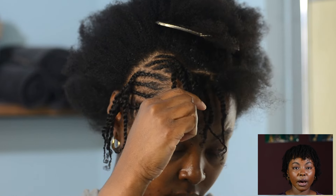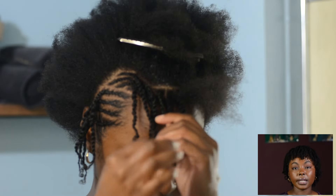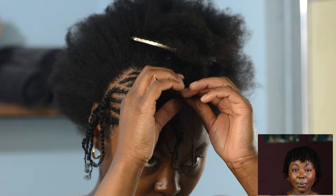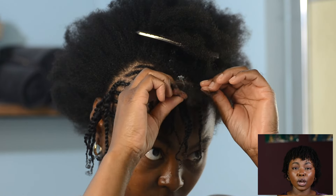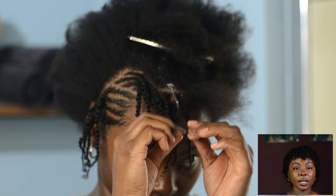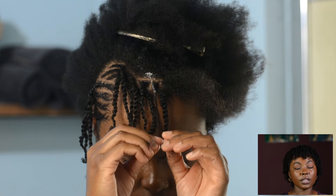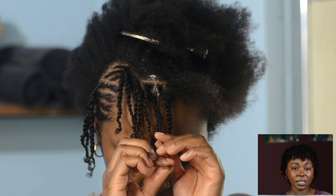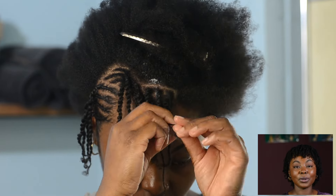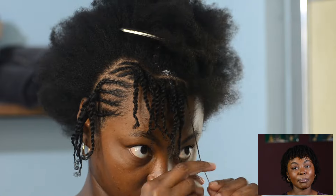For this style, you really don't have to worry about how your parts look because they're going to be covered up — it's going to be such a high volume style. I was just making decent parts in the back going straight across, then using my fingers to separate a section that was consistent in size. I was trying to be as consistent as I could, but I really wasn't too concerned because the volume will cover up your parts. So you don't have to worry about being perfect.